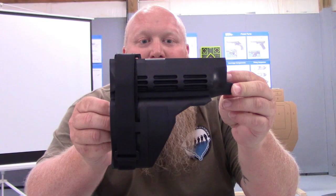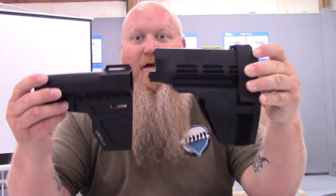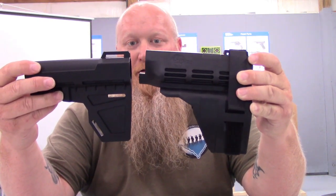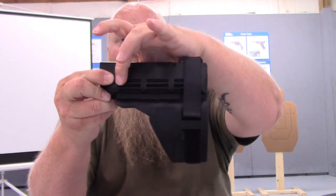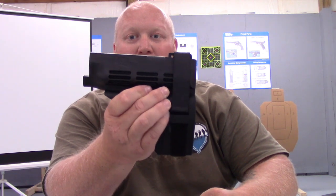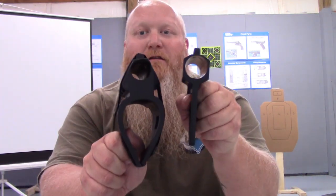Just so everybody can see it compared to this — this is the SIG Series One. You can kind of see the difference as far as size, how much bigger and kind of clunky the SIG brace is. The new SIG brace they've cut out all this right in here so it just comes pretty much straight back and then straight down. All that extra material is gone — that's pretty much all you got. It's just straight back and then down, and even from the back you can see the difference.